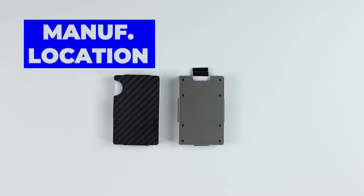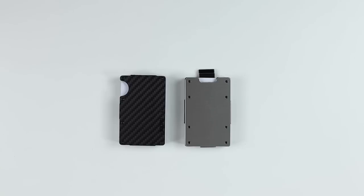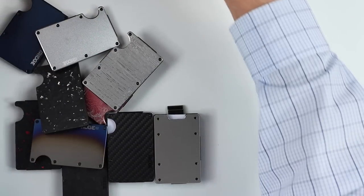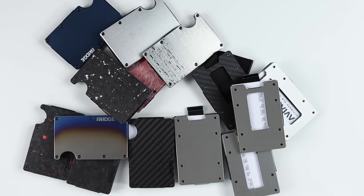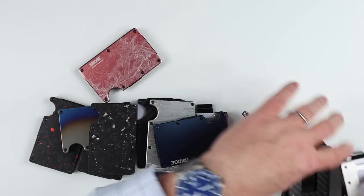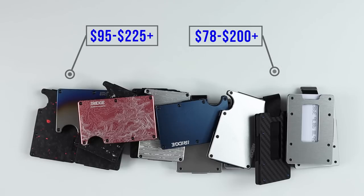Now, what about manufacturer location? Well, you've got the Ridge, which is manufactured in China, and you've got the Aviator, which is manufactured in Germany. So what are our purchase options? Well, there are many different materials between both product lines, and they're customizable to a large degree on the Aviator side. On the pricing side, you've got anywhere from $78 up to $200-plus on the Aviator, and $95 starting point up to $225-plus on the Ridge. Ridge has increased their aluminum version significantly, rising from $75 to $95 in just a couple of years.